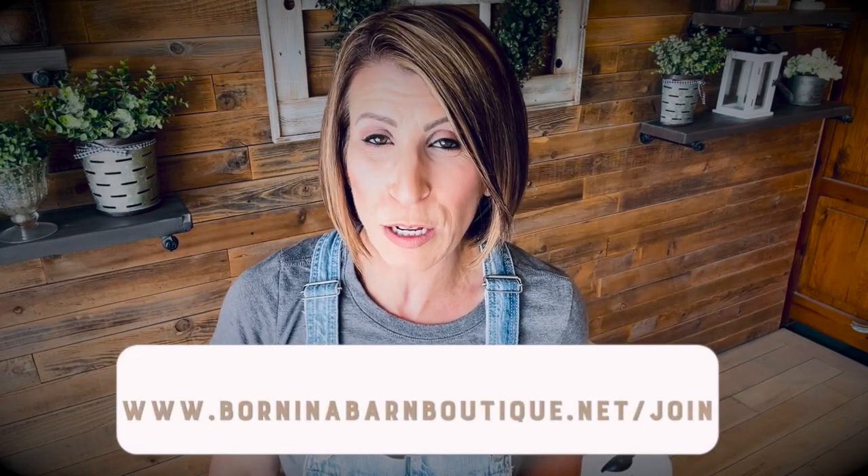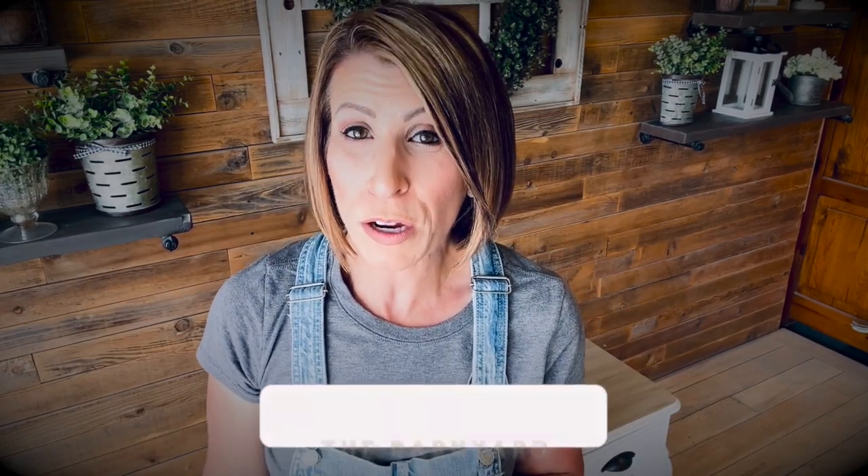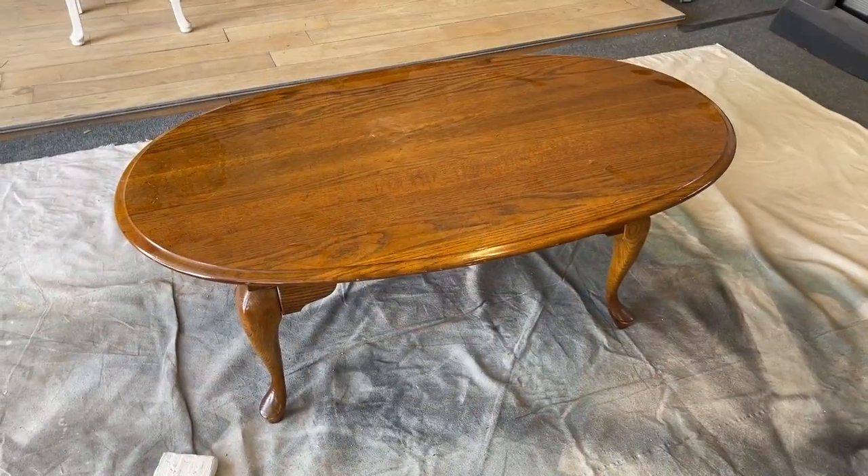But before we get started with the video, if you're new here, I want to introduce you to the Barnyard. It is my coaching membership group. I'm going to list all the benefits here — I'm not going to bore you for too terribly long — but if you're interested, go check it out. Here's the piece we're going to be working on.